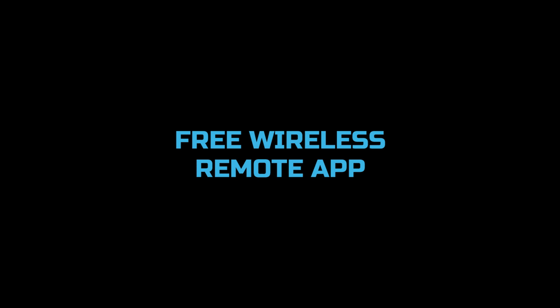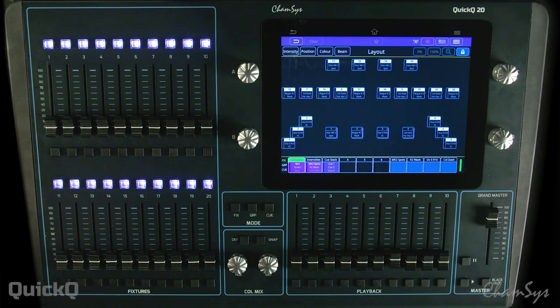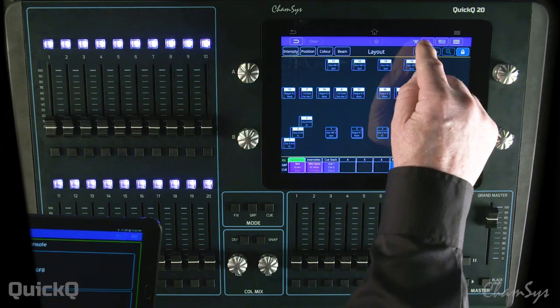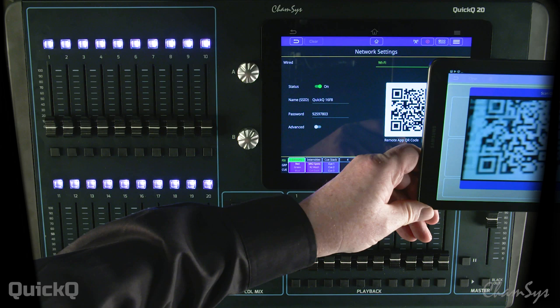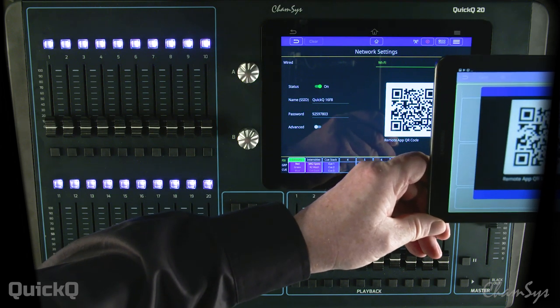Let's take a look at using the free wireless remote app with the QuickQ console and the inbuilt Wi-Fi on the console. To do that, we're going to select the wireless icon on the console, select QR code on the tablet, and then scan the QR code.